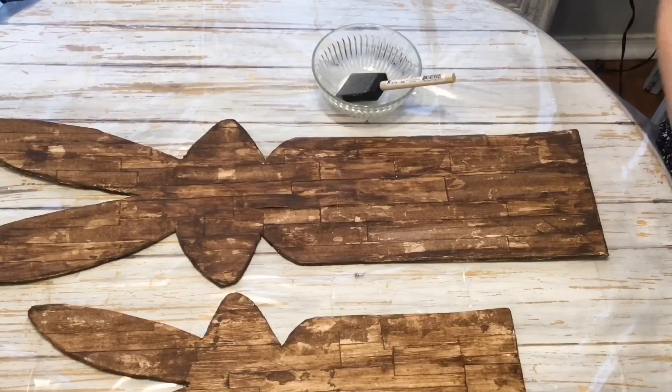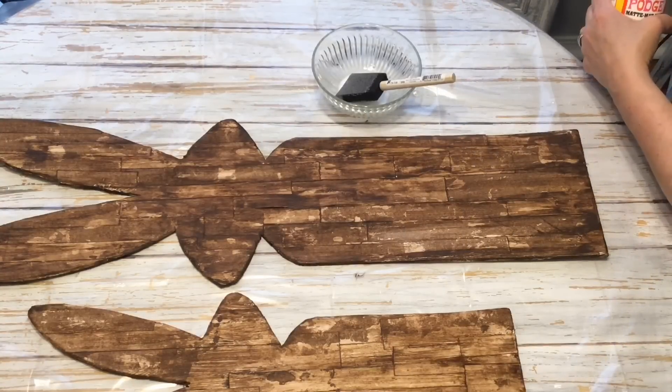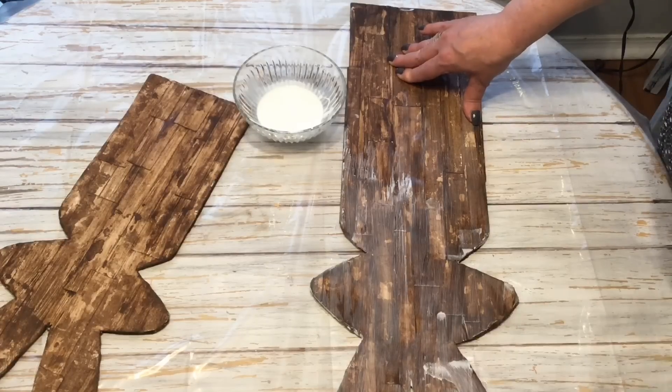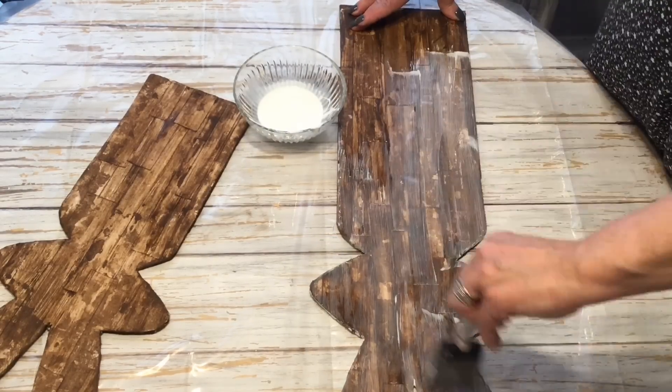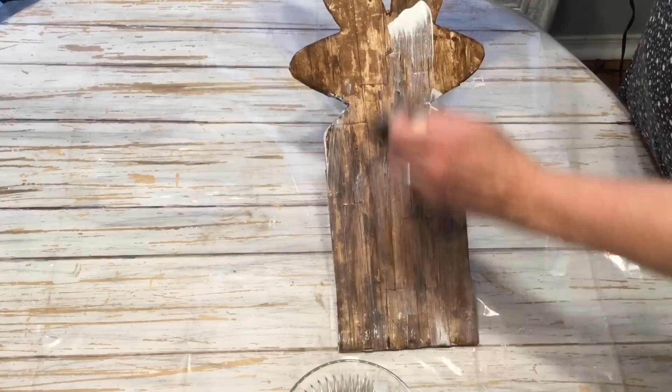Now we're going to go ahead and apply our layer of Mod Podge on top of this to seal everything off, and you may want to let this dry at least an hour or so before you start decorating.